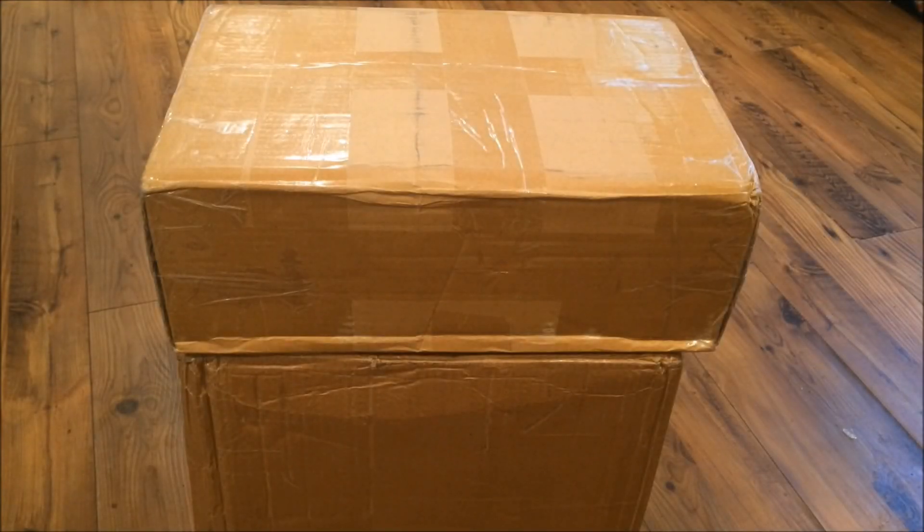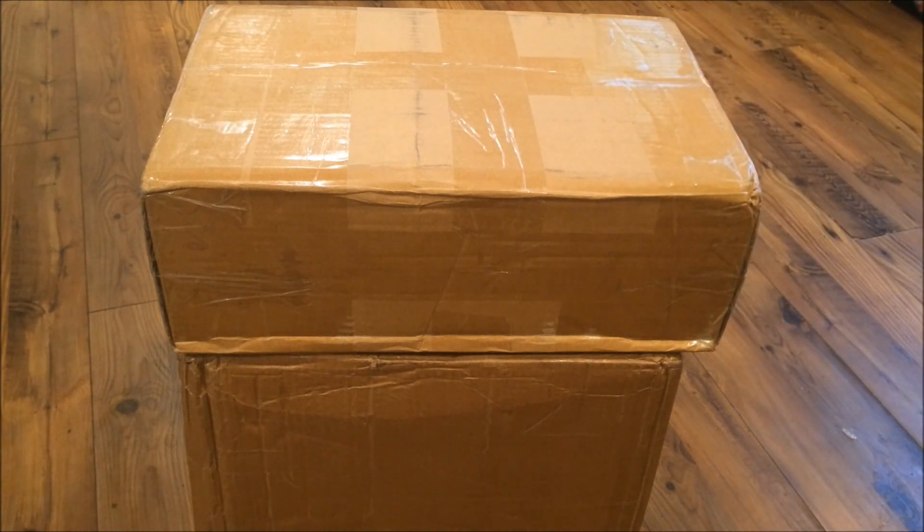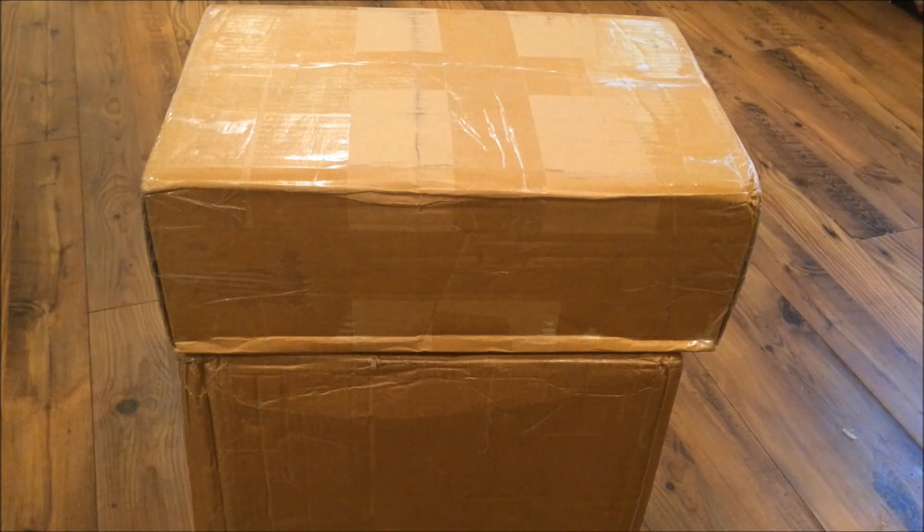Yo, what's good YouTube, this is Rob Dollar back with another vid. As you guys can see, got two boxes to unbox. Before I get into this unboxing, make sure you guys hit that thumbs up, and if you're new to this channel, make sure you guys subscribe.